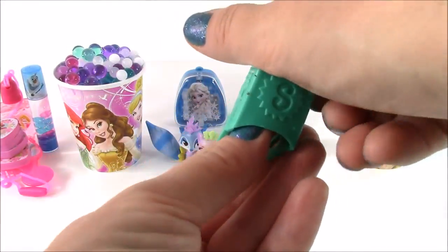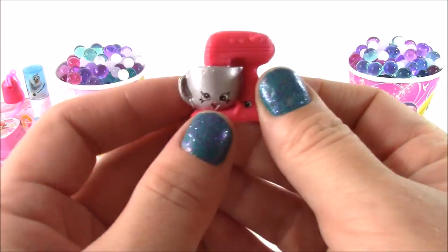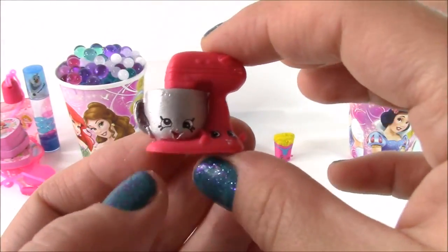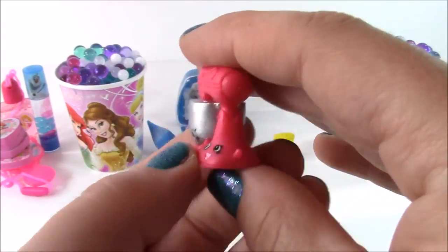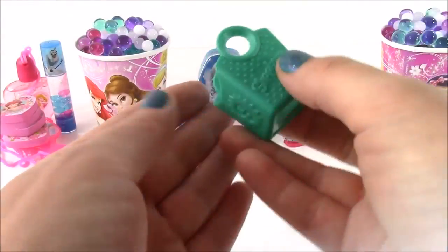Here is the next one, and I don't have this one. This is from the Homeware Season 3 — it is a cute little blender kind of mixer machine. It goes by the name of Mixie and Maxie — so cute, there are like two little Shopkins on there.